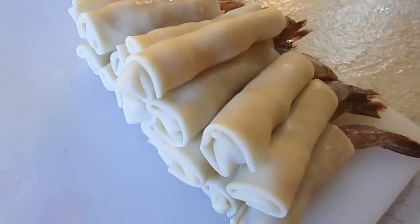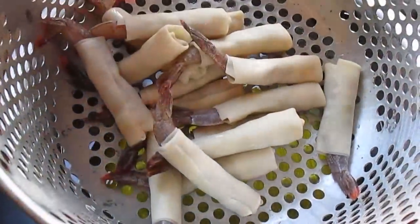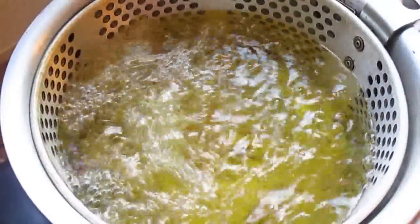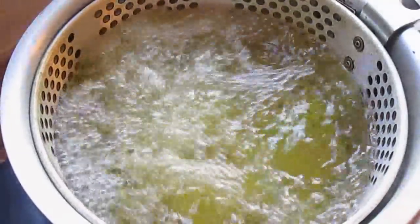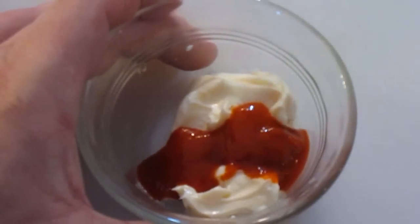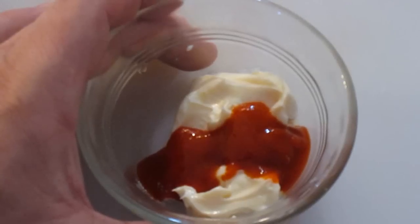Once you get a good pile like this, you're ready for the fryer. You're going to go 350 degrees for about 4 minutes — that's all it's going to take. But in the meantime, let's make some spicy mayo: just a little bit of mayonnaise and some sriracha.